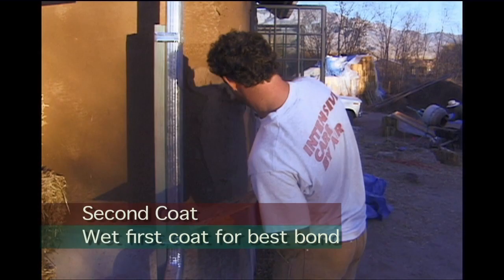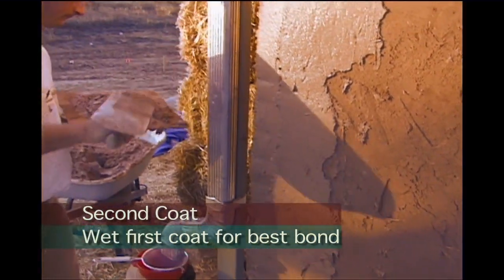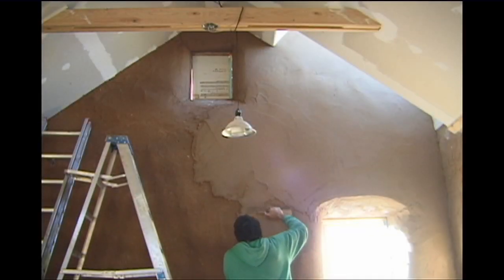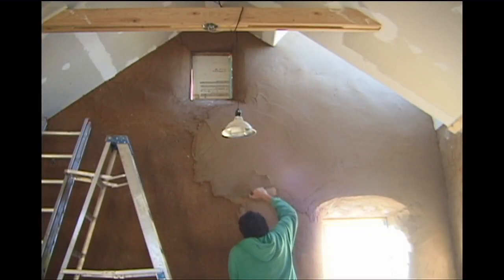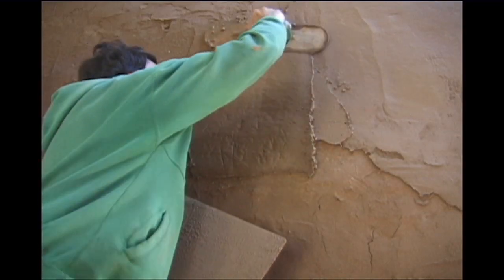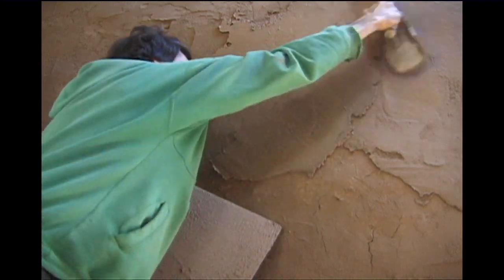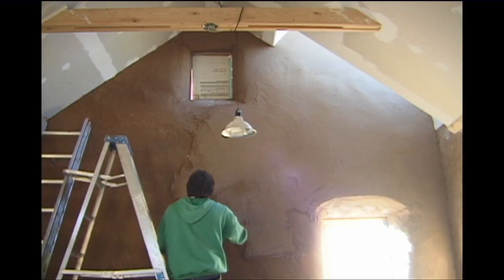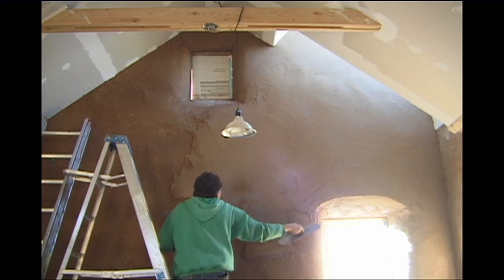In the end, you end up having anywhere from one inch to an inch and a half to two inches of mud on the wall — it varies. This wall, if you had seen it yesterday — it was bad, it had pockets — but we managed to straighten it out really nice. We've got enough fill in here that Ted will only have to do a finish coat, and it'll be gorgeous.